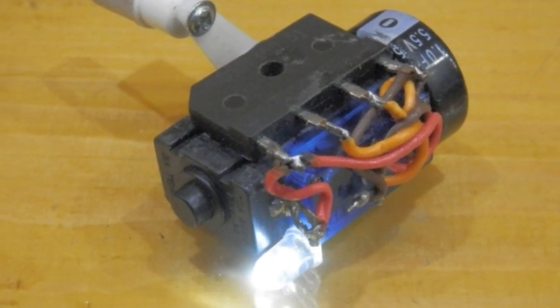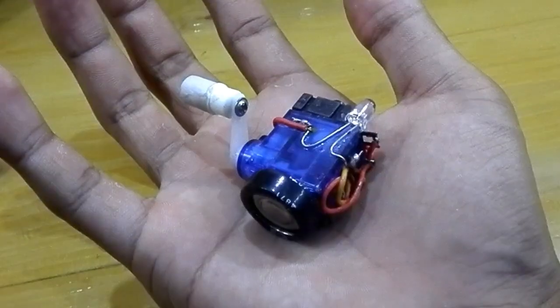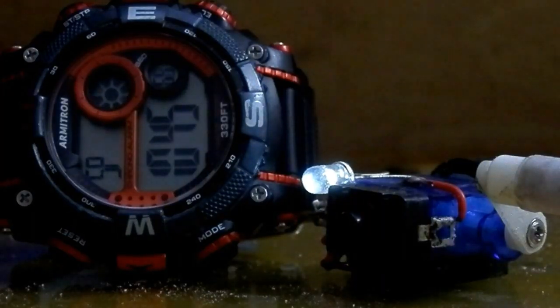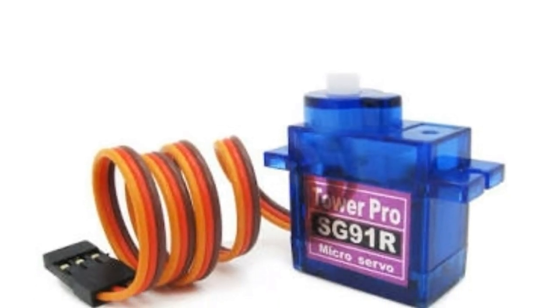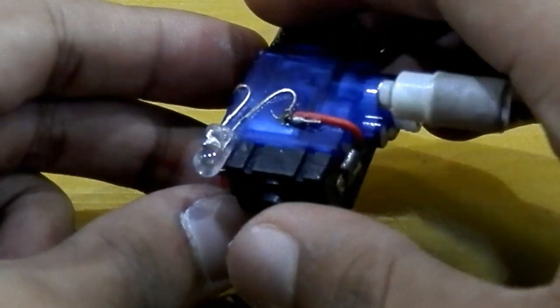In this video you will see a tutorial of a servo torch which is smaller than other hand crank flashlights. It is so tiny that it can fit on your palm. This torch is capable of use for 10 minutes provided that you charge it for 1 minute. In this video I'm gonna show you how I modified an ordinary servo into a hand crank flashlight.